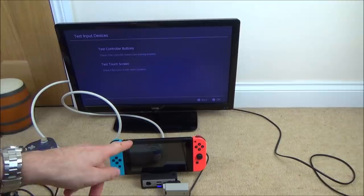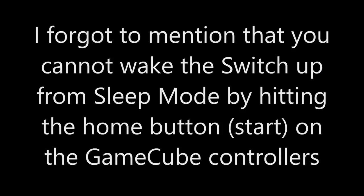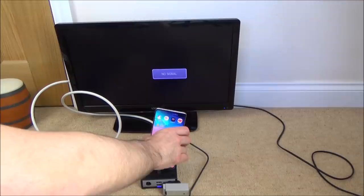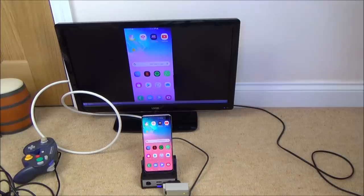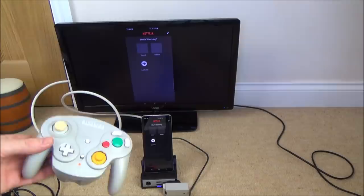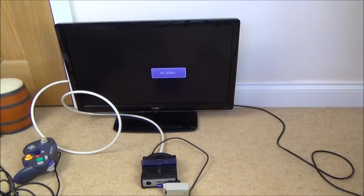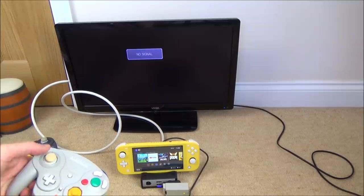I should also be able to use this with other products, not just the Nintendo Switch — let me get my Samsung S10 and see if it docks. It's charging and HDMI connected — there we go, my phone is docked and I can move around on screen. If I went into Netflix for example that's quite interesting — maybe useful with a Dolphin emulator or something. An interesting added benefit. And just to show it working on the Nintendo Switch Lite — pop that in there and it works on screen as well.